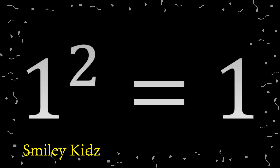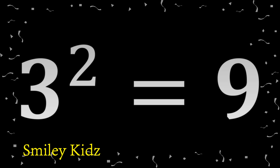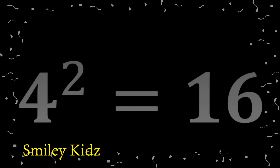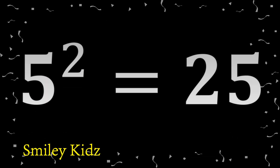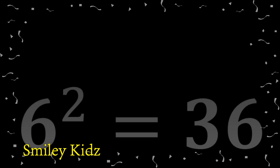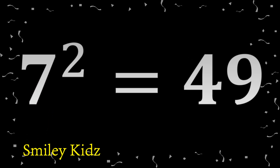1 square 1. 2 square 4. 3 square 9. 4 square 16. 5 square 25.